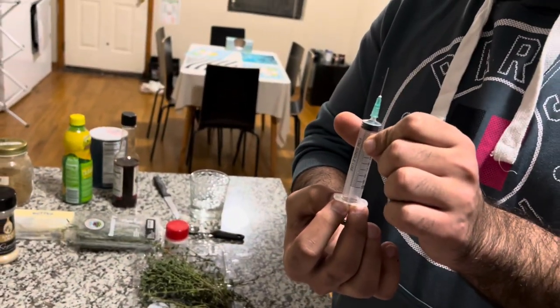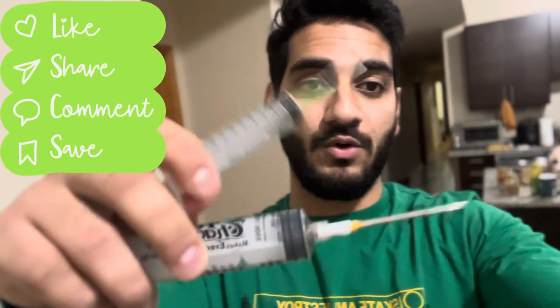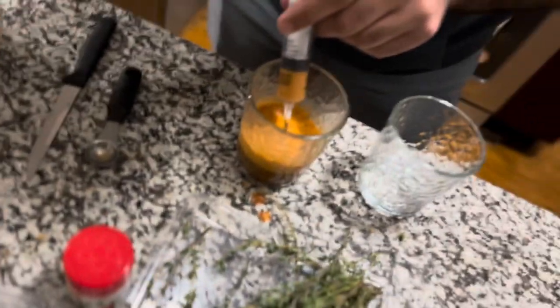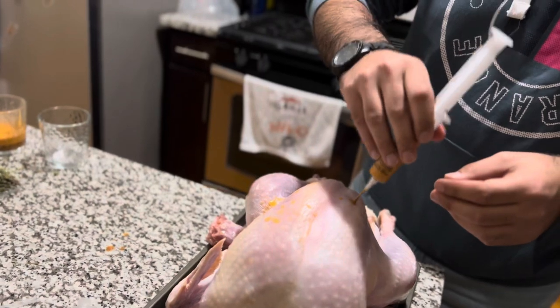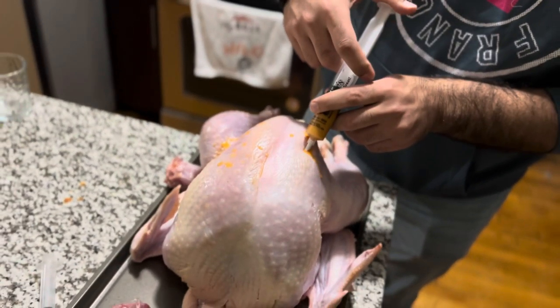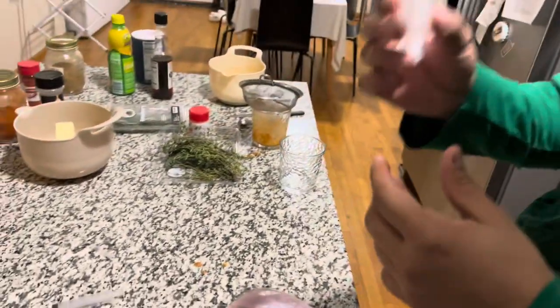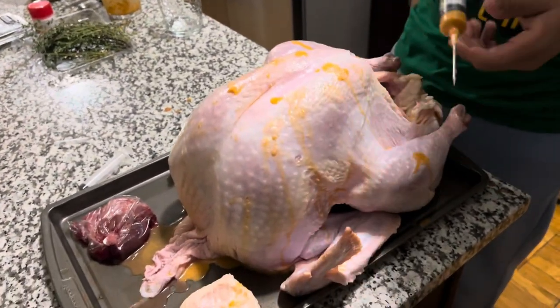We had to go to Jewel Osco to find a larger 10ml syringe because the smaller one wasn't working. Now let's start the injection process. We're going to inject at 90 degrees rather than 45 degrees because the muscle isn't that deep. This marinade is mainly for the breast since that's the driest part, but we'll also make sure to get into the thighs.